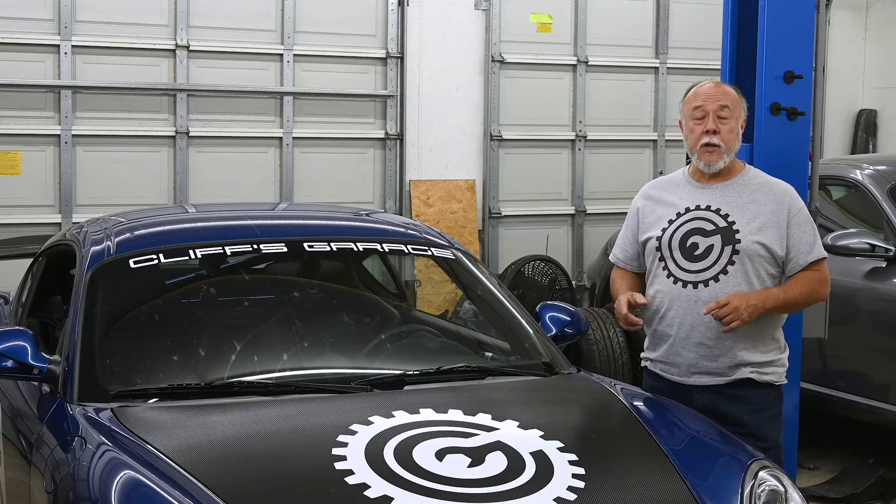Hi, I'm Cliff and this is my garage. Today we're going to continue on with our upgrade of the braking systems on the Cayman by replacing the stock master cylinder with an upgraded unit from a 911 GT3.